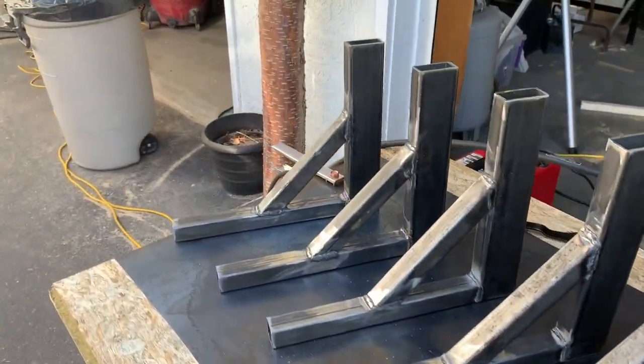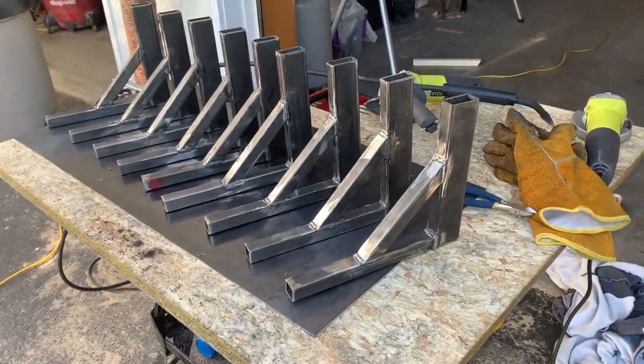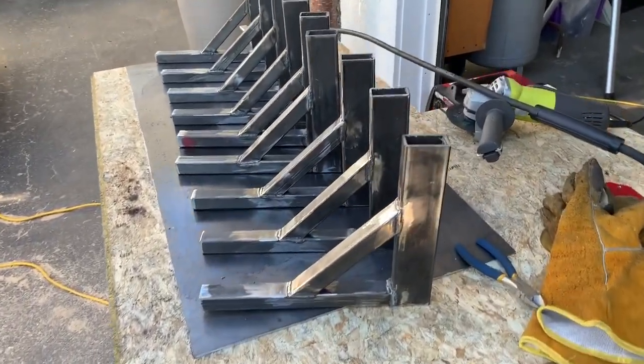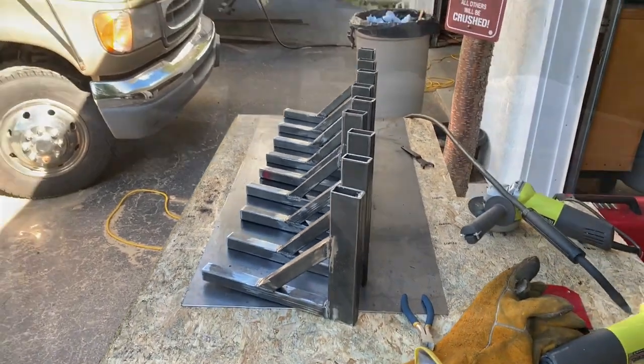I got the welding done. I got nine of the ten brackets done — I was short metal by two inches. There are nine of ten brackets and these are going to be the lifts for the rooftop deck. There will be joists that go across them — five joists that span across the deck made out of angle iron — and then there will be rooftop decking on top of all that. So it's getting there.